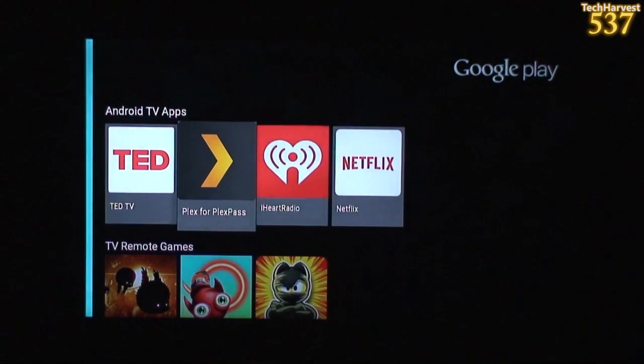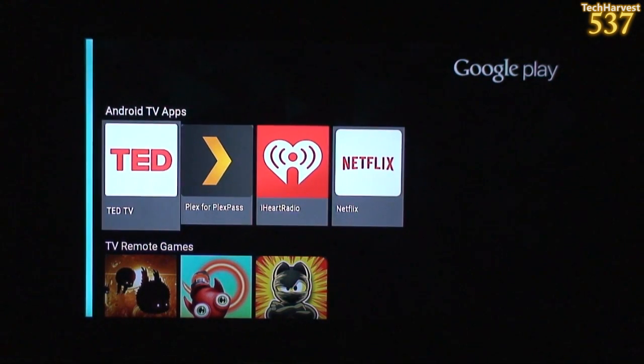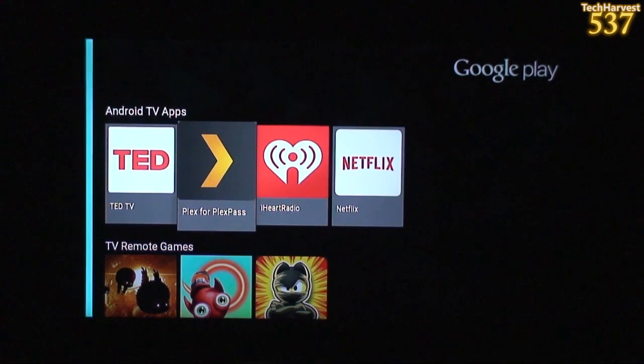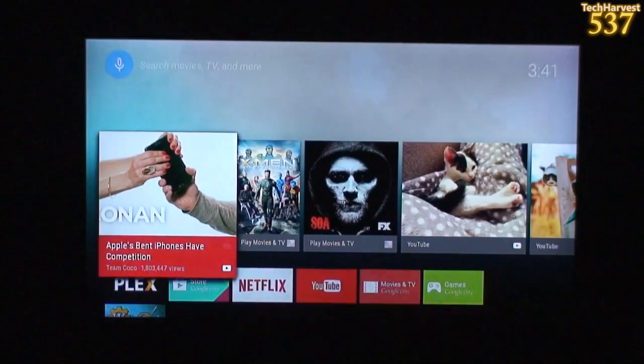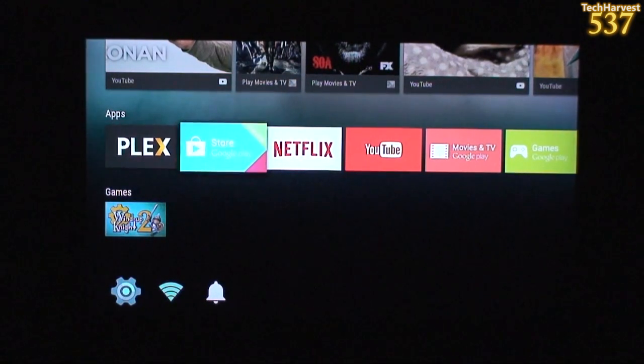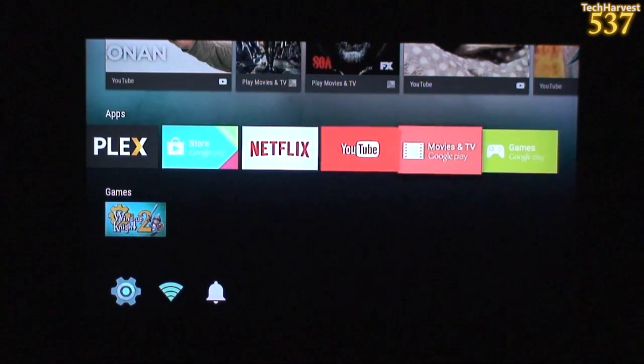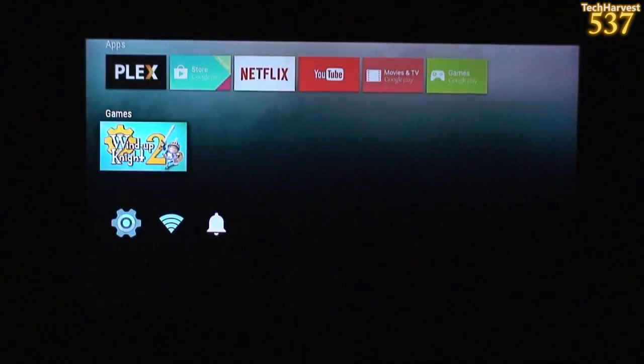Pretty basic — not a lot of apps in there right now. I would love to see HBO Go in here because I do use that. Plex is in there, so that's good. Now we have a couple more apps — Plex in the apps area and Wind Up Knight in the games.